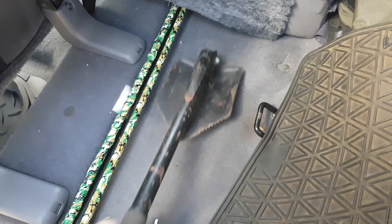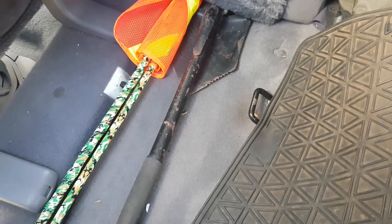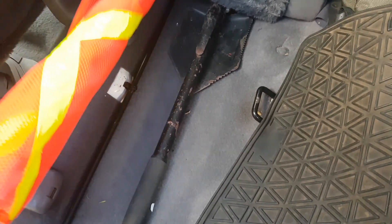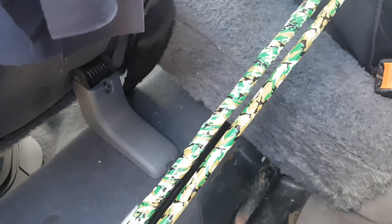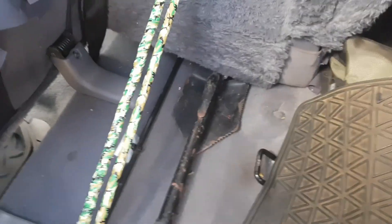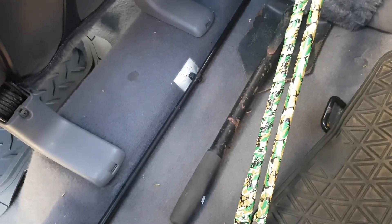We have a folding shovel and the flag. It was the only tape I had but it was camo so I'm not complaining. And that's just the arm for the jack.